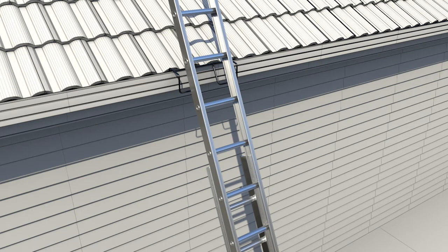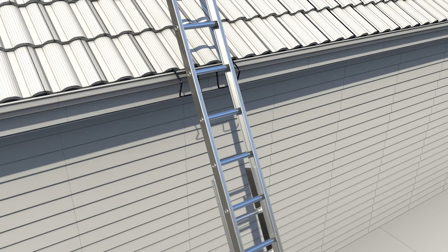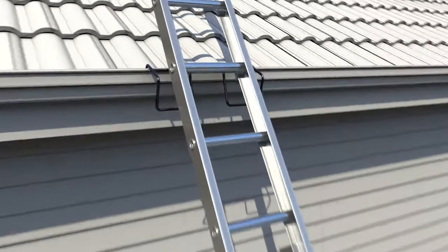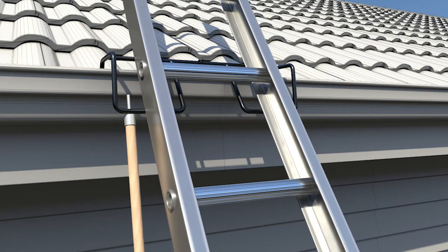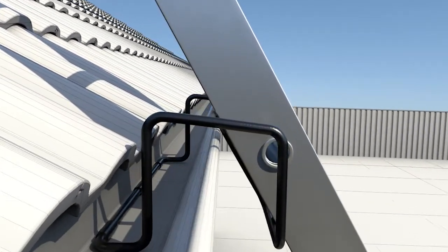The ladder works best at a 75 degree angle. For quad or OG profile gutters, the stabilizer won't lock into place at first, so we take the additional step of using the rod to push the stabilizer up until it locks into position. The risk of the ladder slipping is now minimized. We can see the clearance space between the gutter and the ladder, reducing scratches and dents.